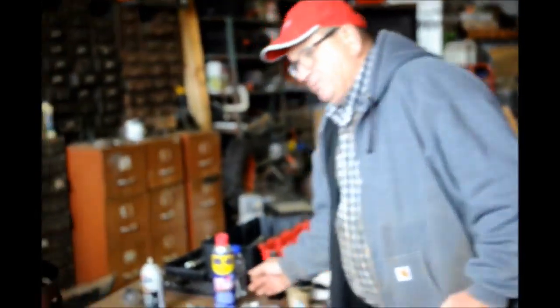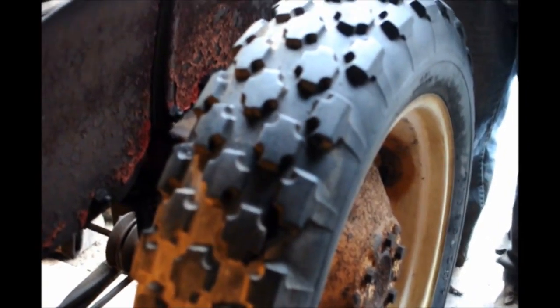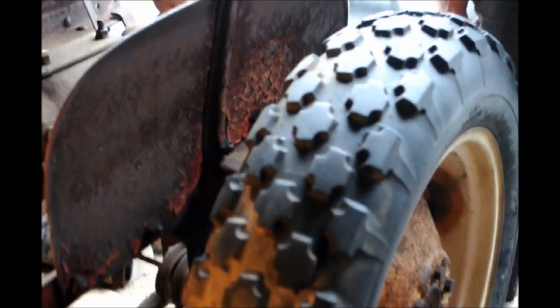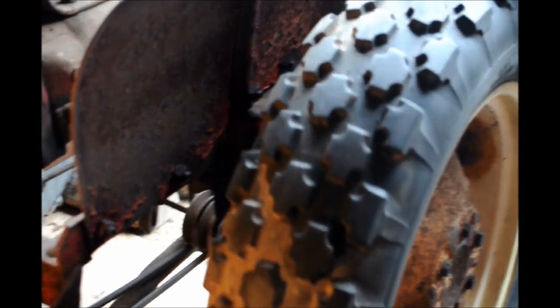So this is the first project. Then I'm going to put new filters in and continue from there. Now we're going to check and see if the engine is free. We've jacked up the tractor and we're going to move a tire while it's in gear. And it is free.